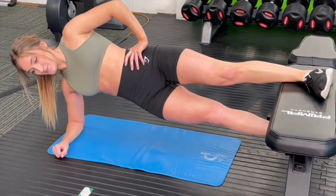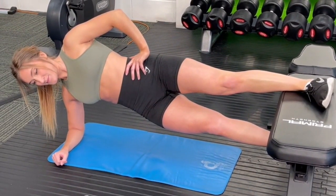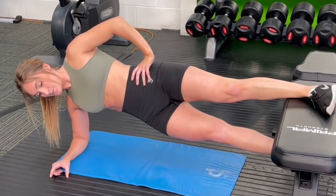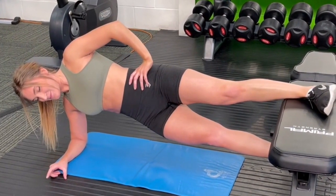This is long lever adductor holds. This is brilliant for part of your groin rehabilitation. It's more difficult than the short lever holds. The weight should be going through the foot that's on the bench. You should look to hold it initially at least 10 seconds, up to around 25 to 30 seconds.